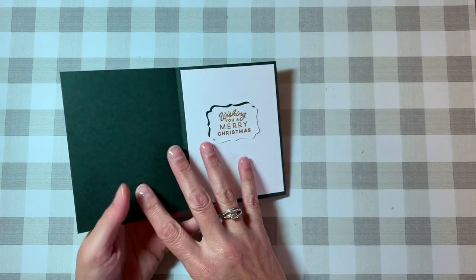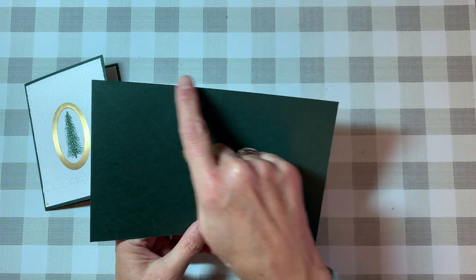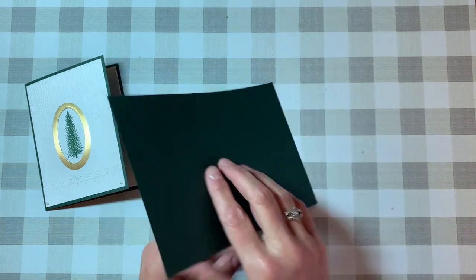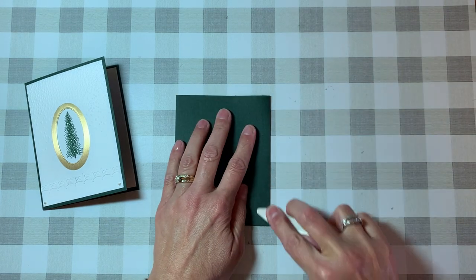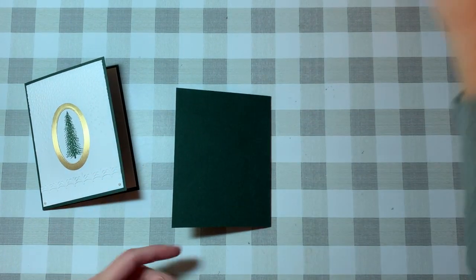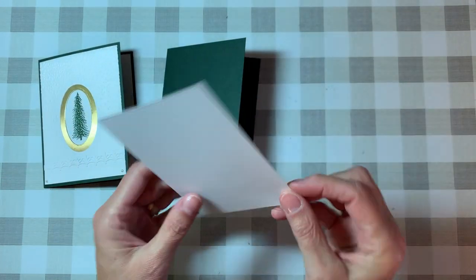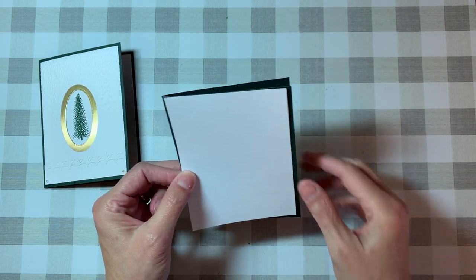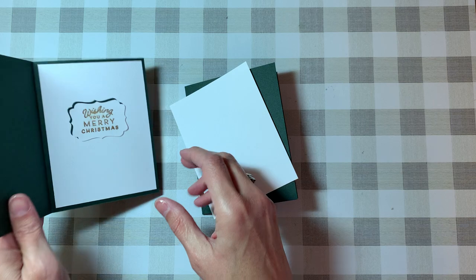The cardstock itself — the base color is from Stampin' Up, it's the Evening Evergreen, and it measures eight and a half by five and a half. On the eight-and-a-half-inch side you want to fold it in half. I did score it ahead of time. I have the bone folder right here — give it a nice crease, step one already done. I like to keep a stack of pre-cut white cardstock that measures four inches by five and a quarter, just a quarter inch smaller so we have that nice little border going around it.